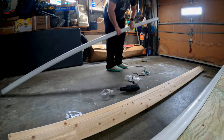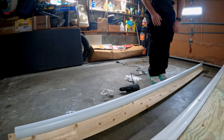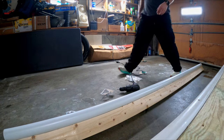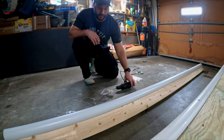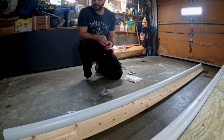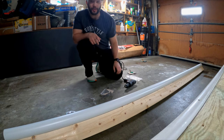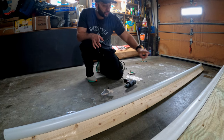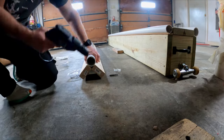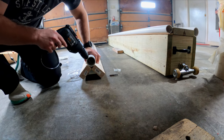Now take your PVC pipe, throw it on top, and slide it to the end — perfect length, everything lines up. The first thing you're going to do is drill two holes at the end into each piece of wood. That way we only have to drill two holes in the actual PVC itself to push it down. The holes go diagonally into each 2x4.